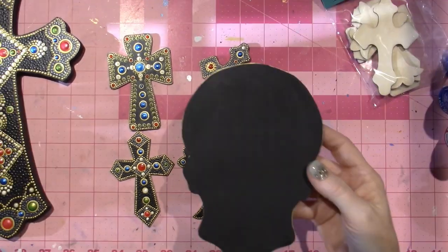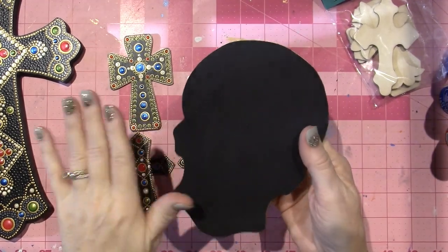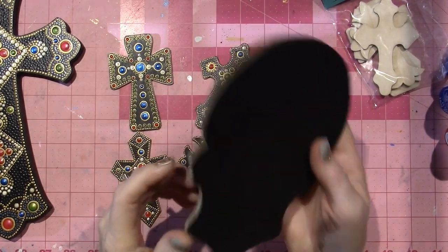I have a sugar skull ready to go as well, which I'm probably going to do today. I cut this on the Glowforge, base coat it flat black, and then I use my gold leafing pen.